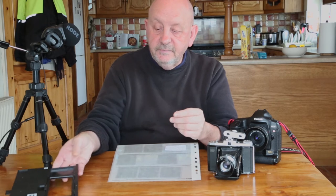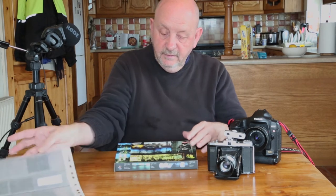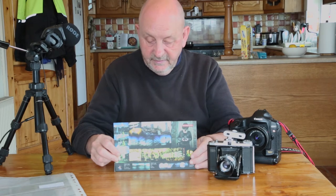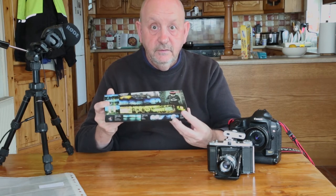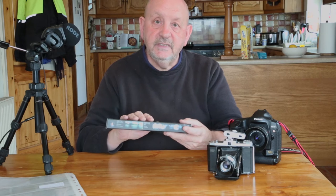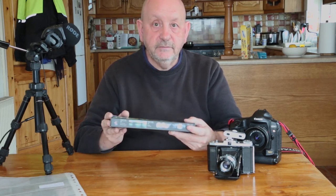But then I heard about something else — the Lomography Digitalizer, a 120 film scanning mask — and it's just arrived, so I thought I'd unbox it for you, see what's in it, and then we'll make another video to test it out and see how it actually works.